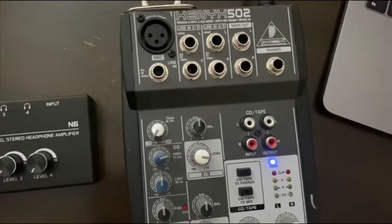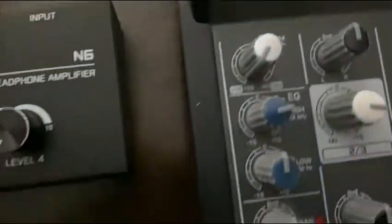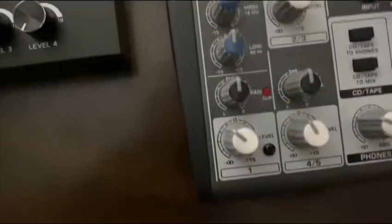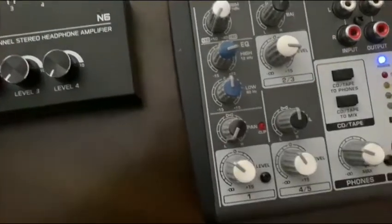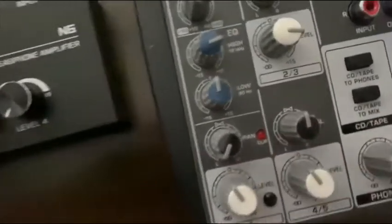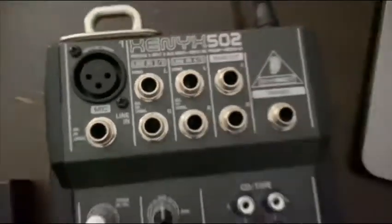Channel one is the mic channel — you can see it's got that XLR input right there. It has some nice EQ controls: your highs, your lows, and you can pan it left or right. Here's the thing you want to do if you're trying to make it a talkback mic: pan it all the way to the left so that if you're running out of main output, it does not go out to the house. You've got your level control here and it will let you know if it's clipping or too loud.